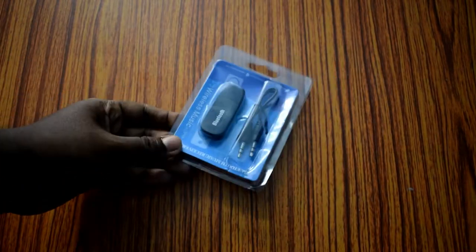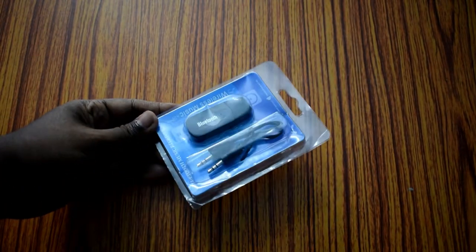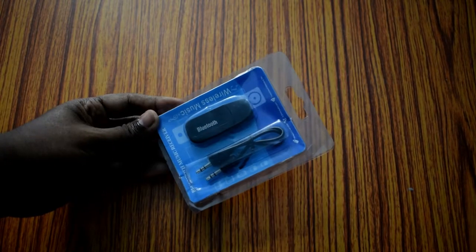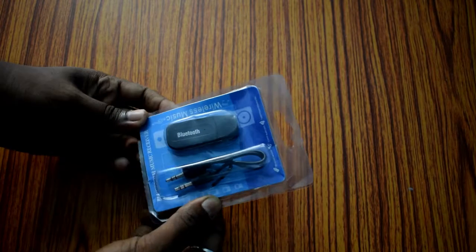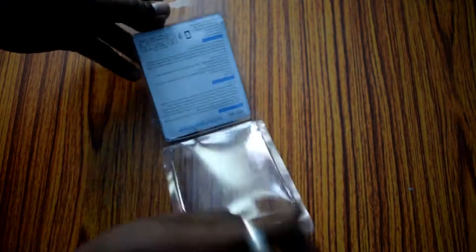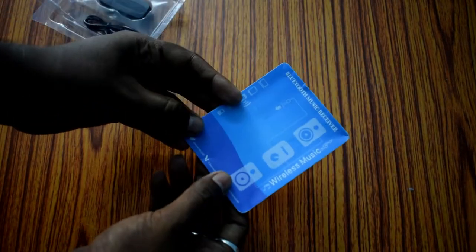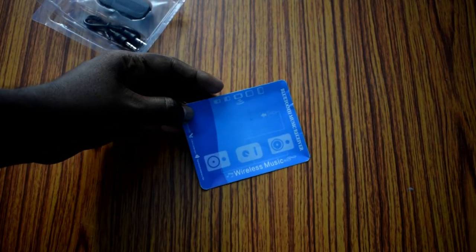Hello friends, today I am going to show you how you can convert your old ordinary speaker into a bluetooth speaker. For doing this you need to buy a bluetooth audio receiver like this one. I have purchased this for 125 rupees. This dongle has bluetooth 2.1 and it will work as a stereo speaker.